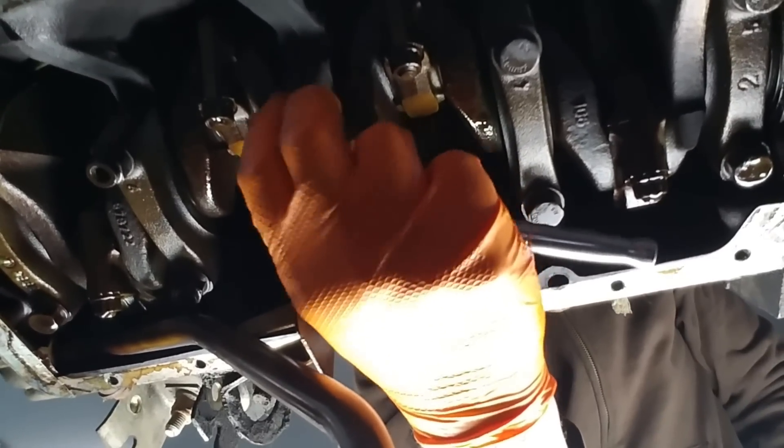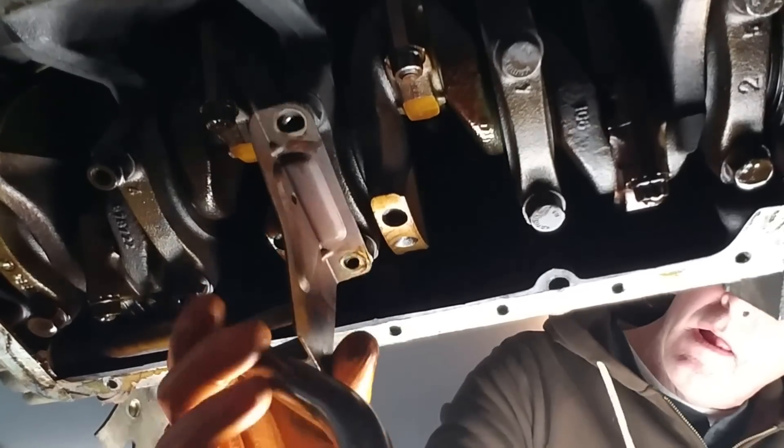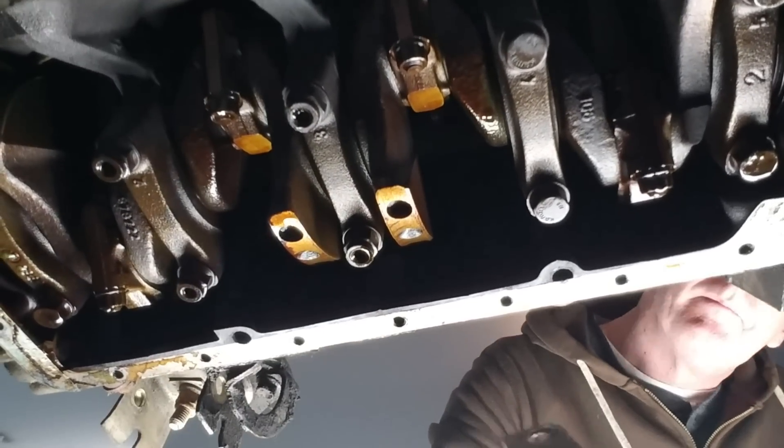Grab your 13 millimeter socket and remove the oil pickup tube. It's longer than the one attached to the engine of your automatic, so it needs to come over to your car with the manual transmission.